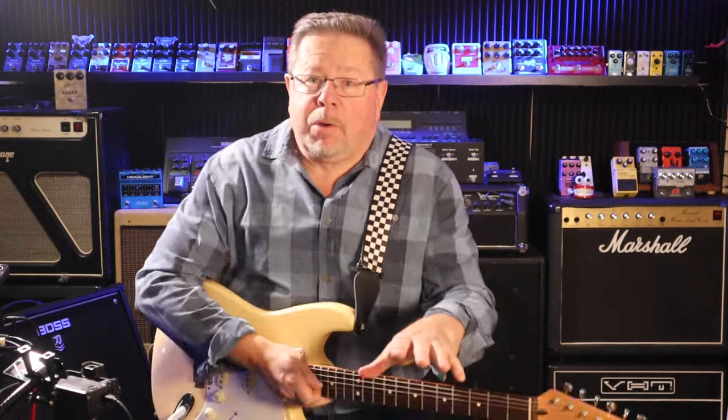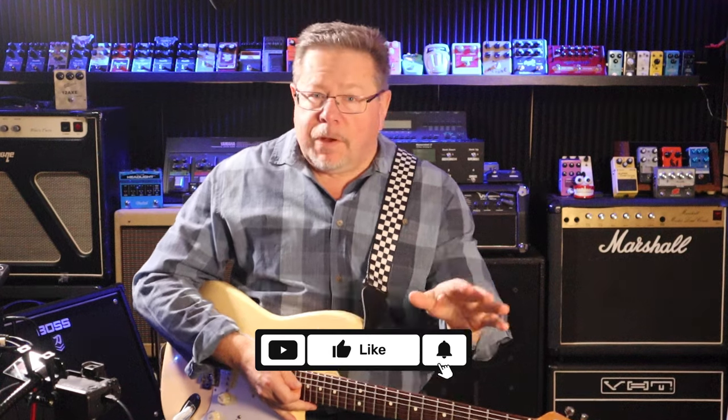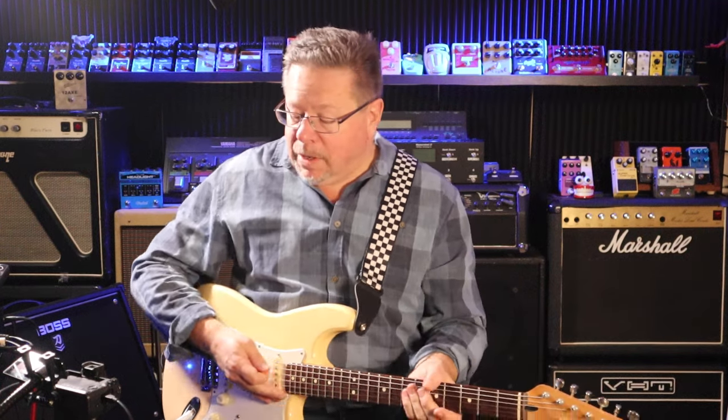Welcome back to the channel — if it's your first time, welcome to the Pedal Picasso's. I'm Rod. Please give us a thumbs up, drop a comment below, and hit subscribe.